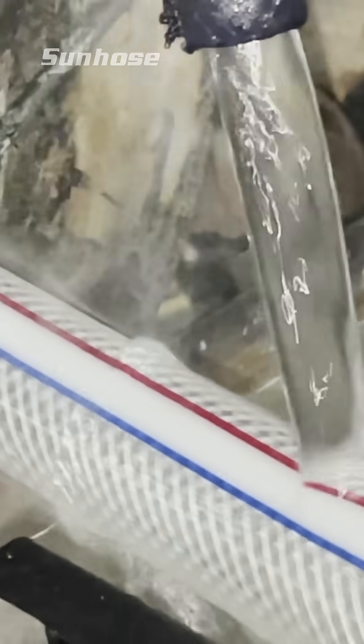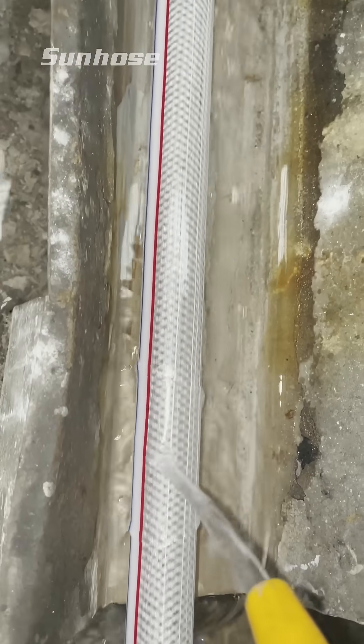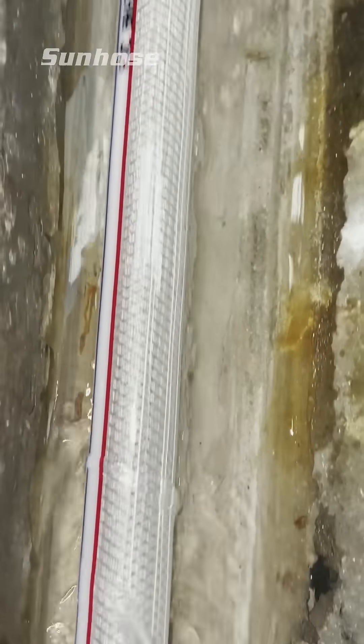First, raw PVC material is fed into the extruder, a high-temperature machine that melts and shapes the material into a smooth, uniform hose.